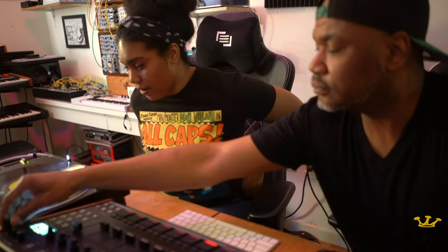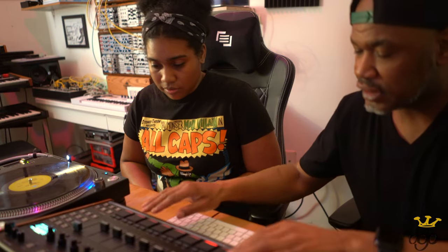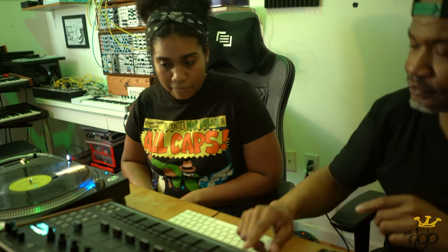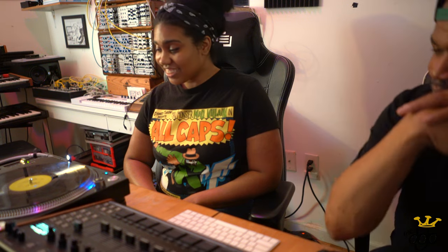Alright, now this is what we're gonna do. There's nothing in here now — do it again. Sample it, chop it, find the drums, do the same thing, do it all over again. Okay, hey man, I wanna thank y'all for tuning in. And remember, if you're a producer, make sure you tap in with these Smack Pack challenges — they're crazy. Subscribe, hit the notification button. I'll holler at y'all.